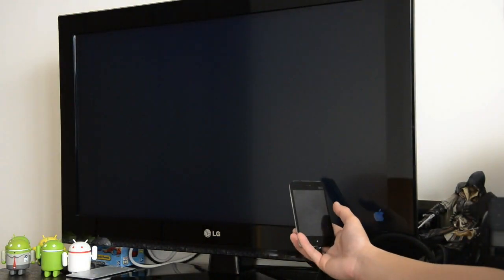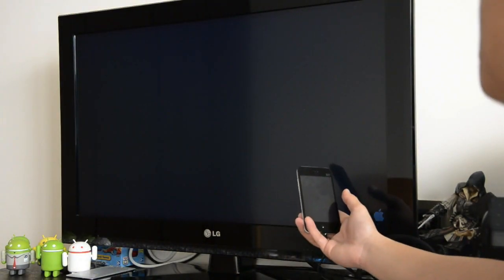We just wish we had a longer HDMI cable, or micro USB cable — or both.